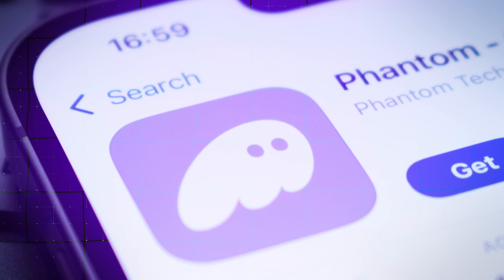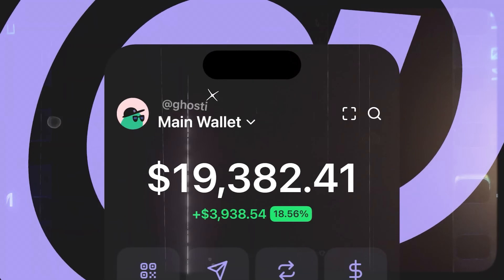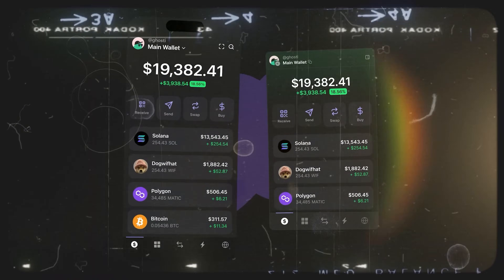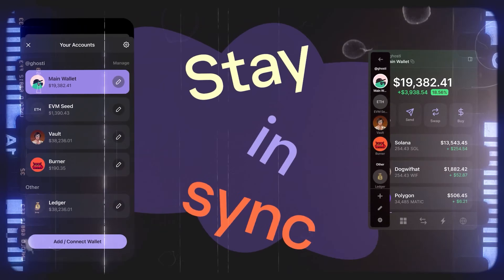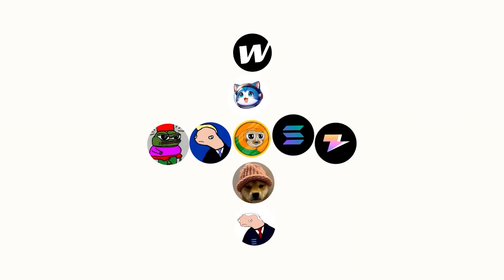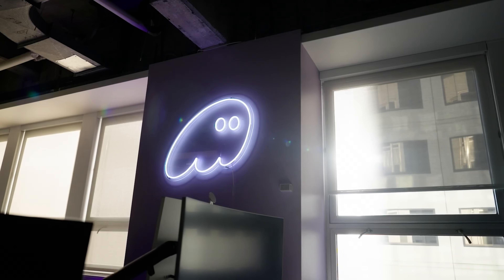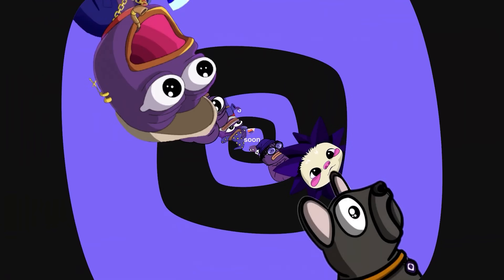All in all, the Phantom wallet is an essential bit of kit and is going from strength to strength. It's one of the best front ends in all of crypto and is arguably a big part of why Solana has been so successful. Yes, low fees and fast transactions are great, but without an easy-to-use and functional interface, they're really just statistics. Kudos to the team at Phantom for all they've achieved so far.